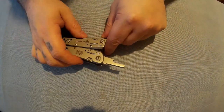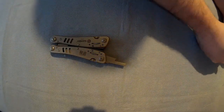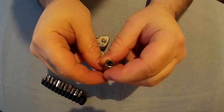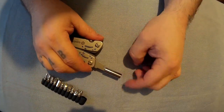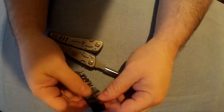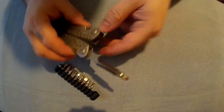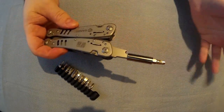And then lastly I'll show you the screwdriver function. You just open that — it locks out like I said before. You take this connector, put that on, it is magnetic, and then you just take any bit you want, place that in, and there you've now got a decent screwdriver.